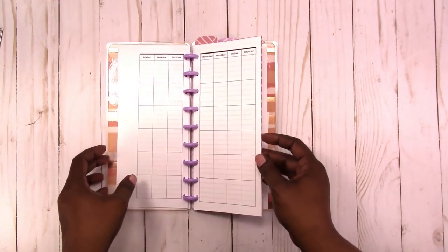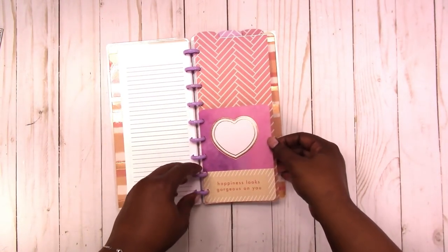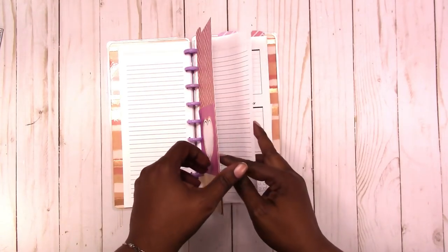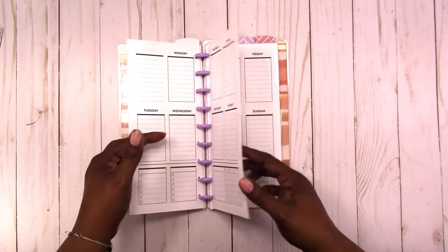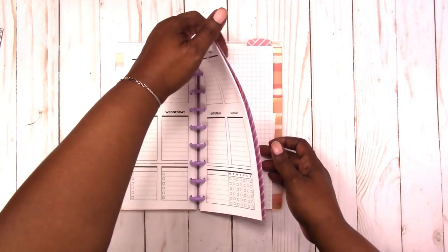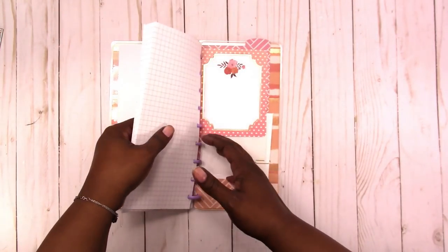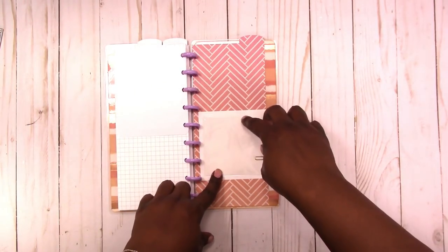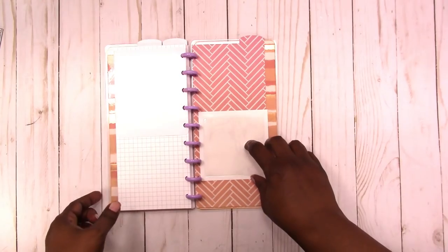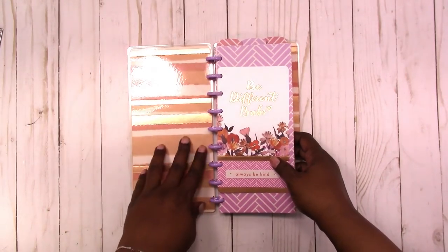They also have monthly inserts. Here's another card and divider. They have the vertical weekly inserts. They look like this and they have a good amount of grid paper. There's a card and they also have one of these Target clear self-adhesive pockets. I didn't attach them so you can place it wherever you like in the front and the back on one of the dividers.